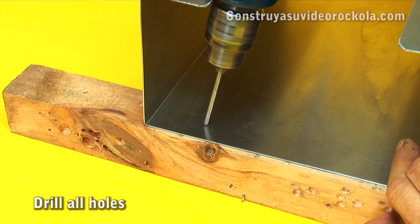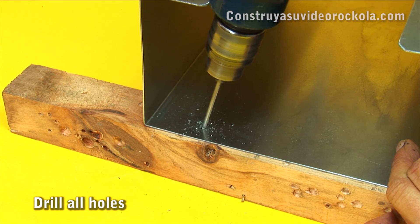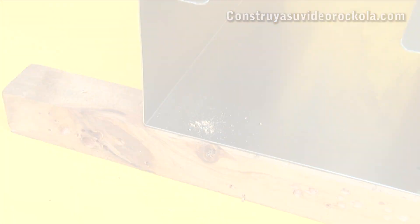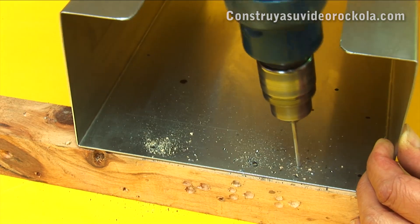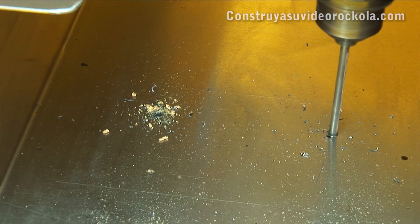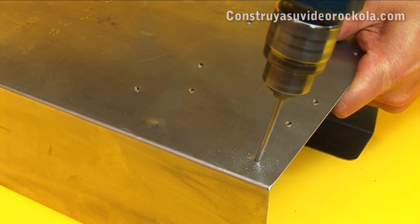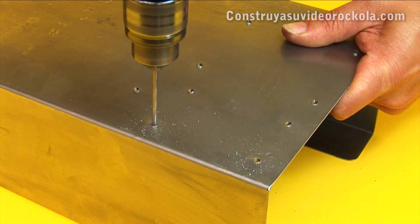Begin to make the perforations on the box bottom using a 4mm drill bit. Sometimes it is not possible to place the drill completely vertical because the tabs on the box do not allow it. Drill all the points marked previously. Some holes need to be made from under the box — be recursive and creative. In this case, mark and strike with a nail from the inside of the box, and then perforate from the other side.